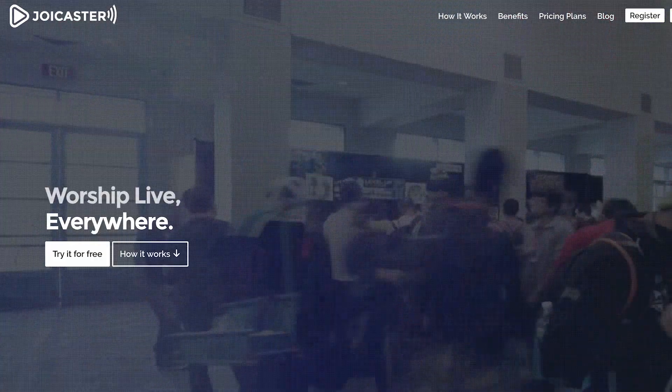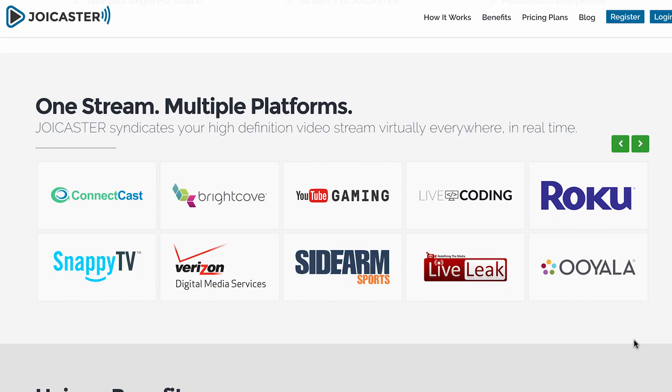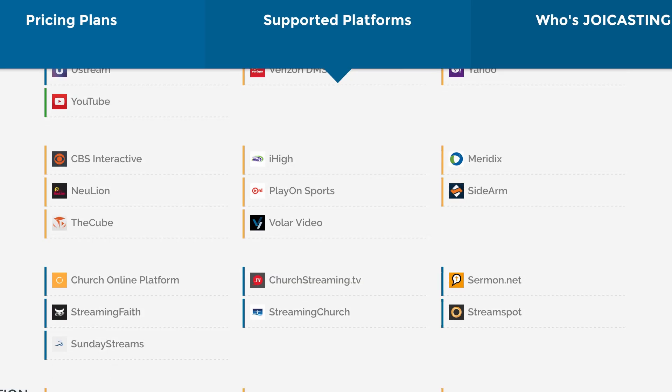Once you're operational with both cameras, you're ready to start switching and go live. The TriCaster is compatible with many streaming services, but sometimes you want to stream to multiple services simultaneously, like YouTube Live, Ustream, and Churchstreaming.tv. This is where a service like JoyCaster comes in. JoyCaster allows you to stream all of your live web content to multiple video platforms and channels simultaneously by managing the distribution to multiple CDNs or OVPs.